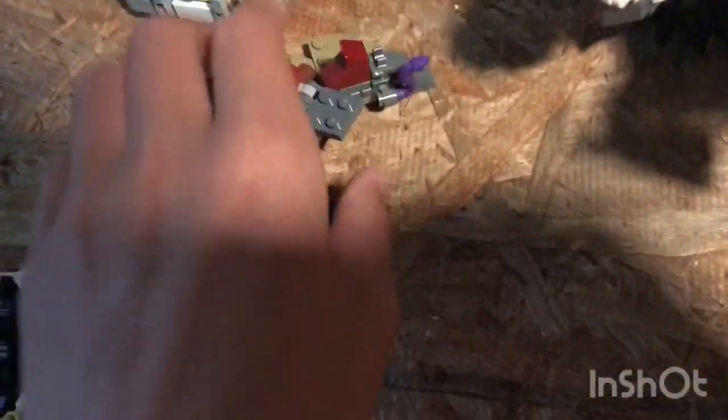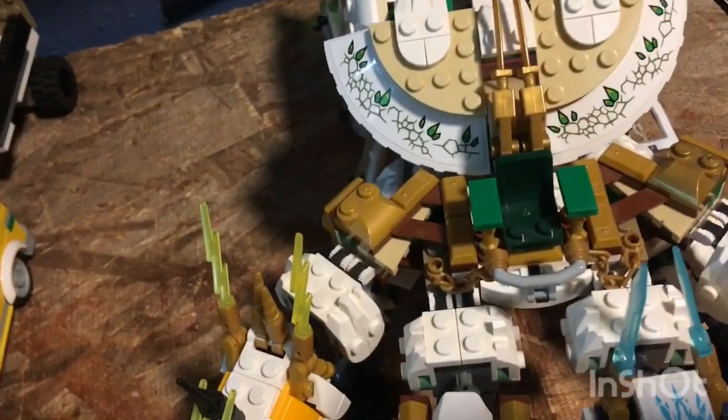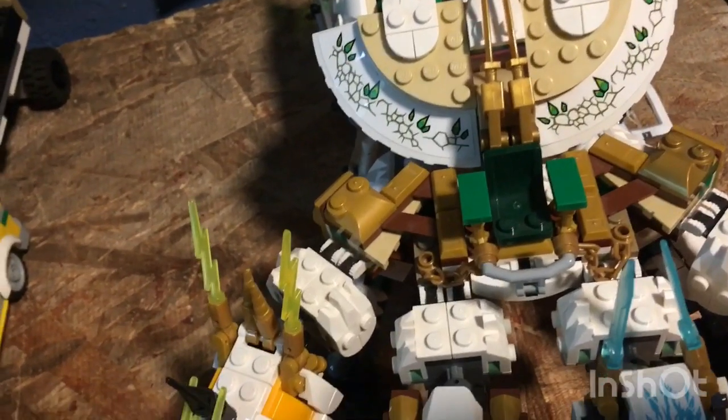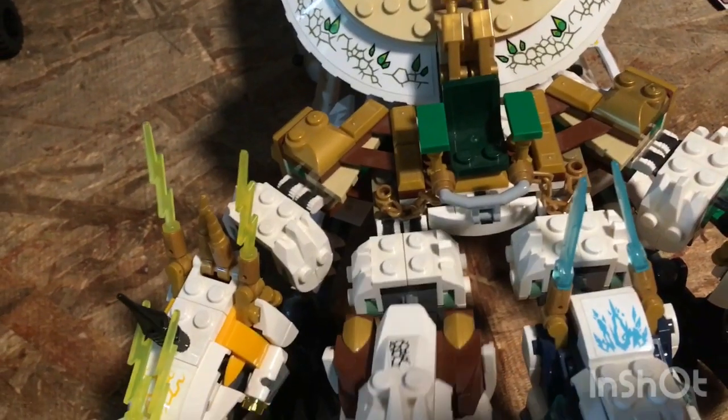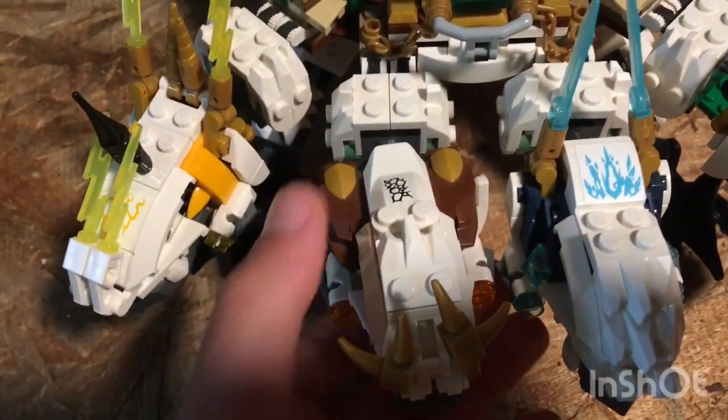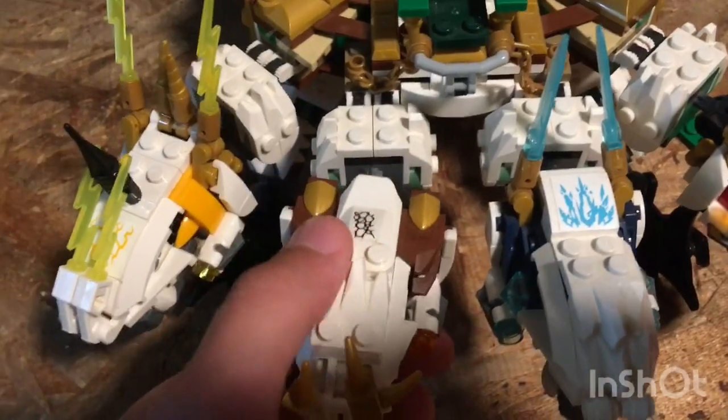I know all these bad guys are supposed to have some kind of weapon. I believe I reviewed the Ultra Dragon a long time ago when I first had my channel. Those of you who saw that video, comment down below.